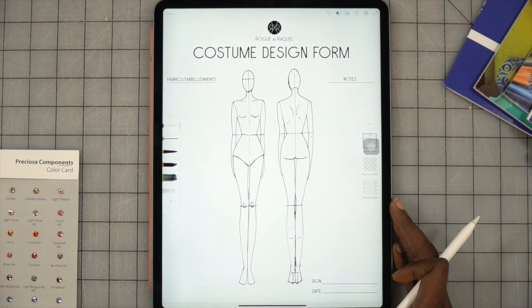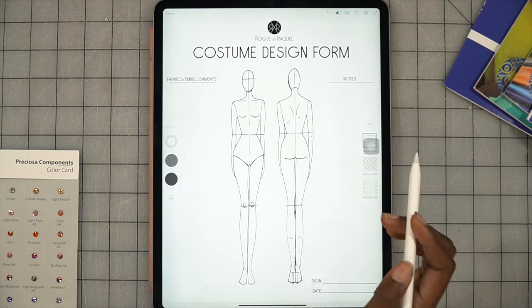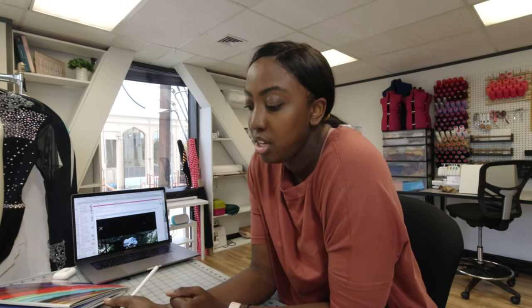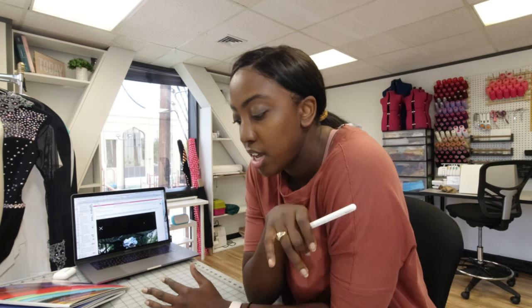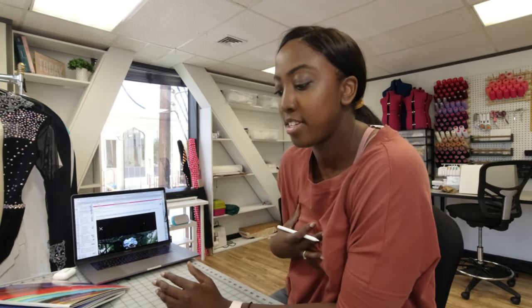I'm going to save the croquis as the image layer and we'll be drawing on top of it. I'm moving to a pencil and I'll try to make it as dark as possible so you can see. I'm thinking of going with a two-piece situation, so let's flesh out the bottoms. I don't think I want to do a sleeve — I want to give her a flowy armband situation. I've seen a couple of costumes with this and I like the detailing. I'm also going to add that on the top of the costume as well.